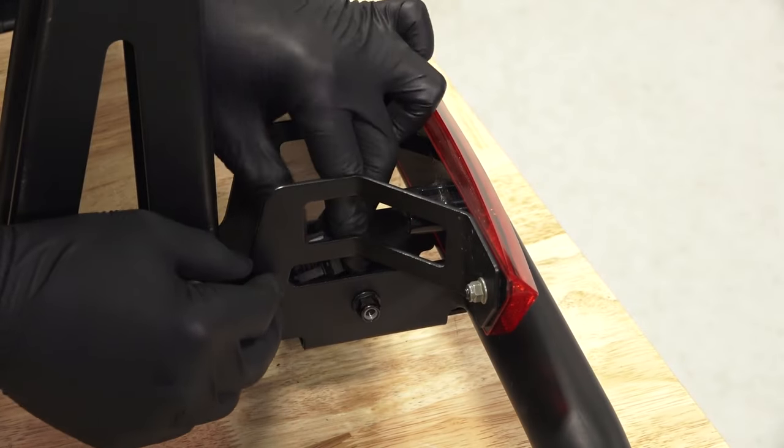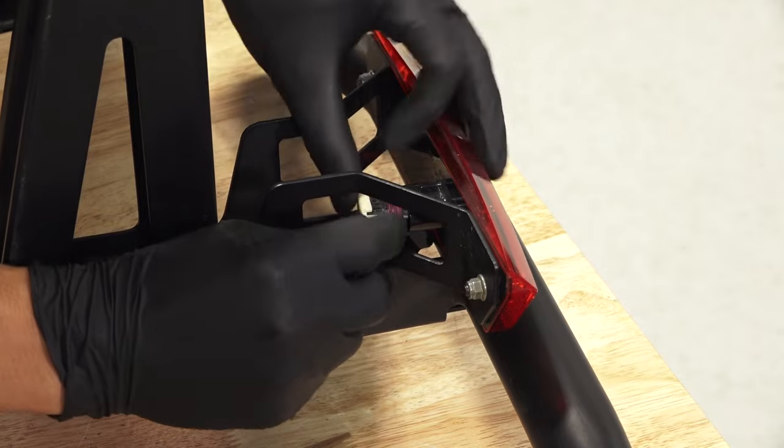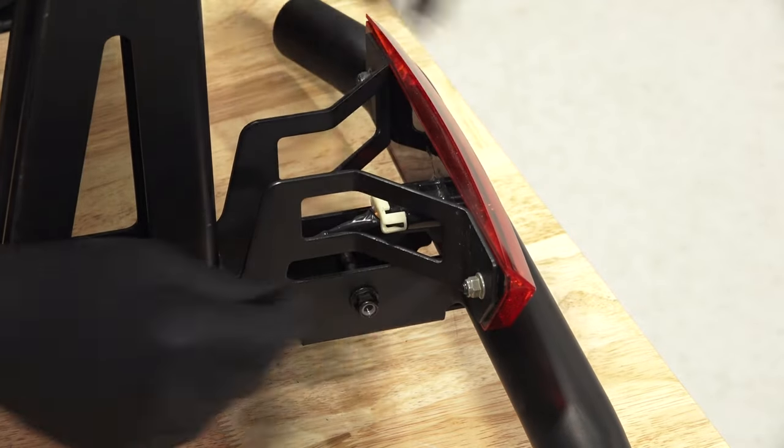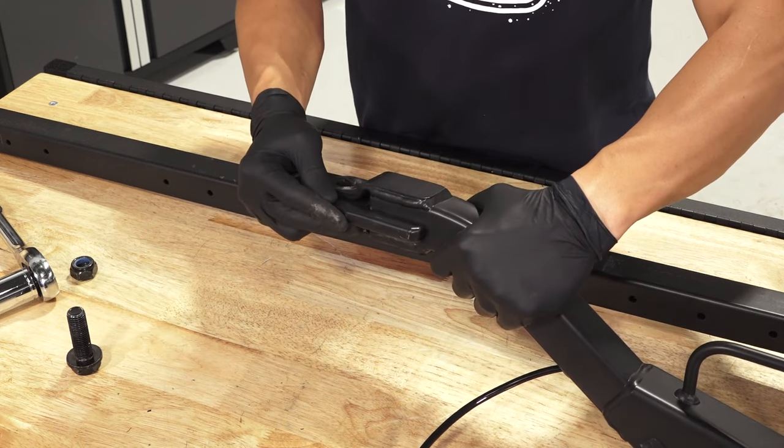Next, connect the trailer harness connector to the tail light. Then, attach the pintle to the hitch using a screw and a nut.